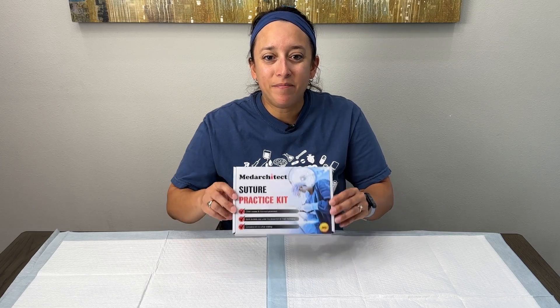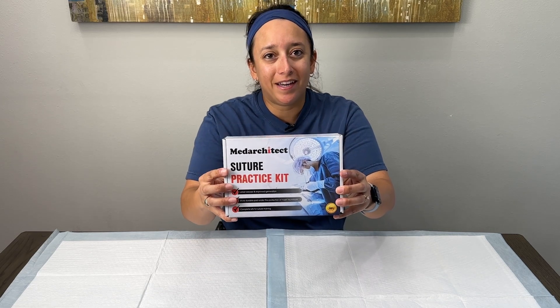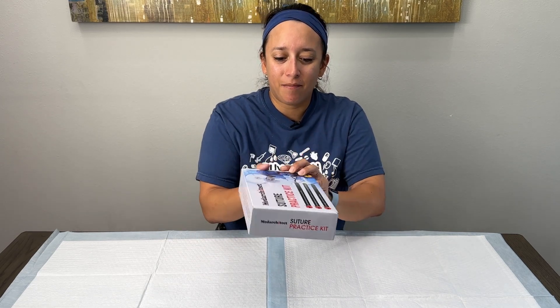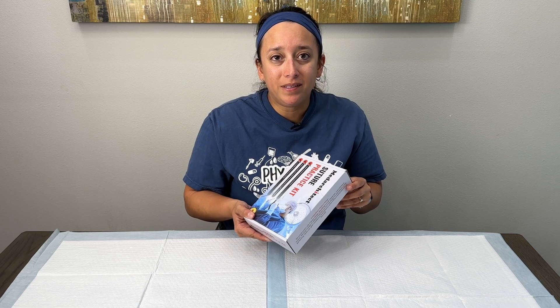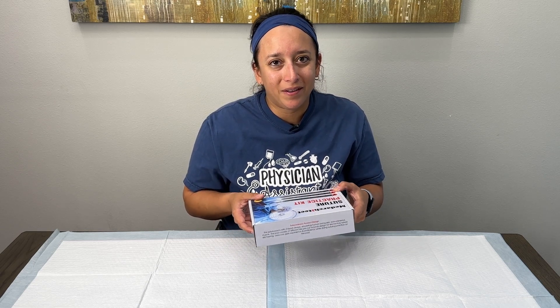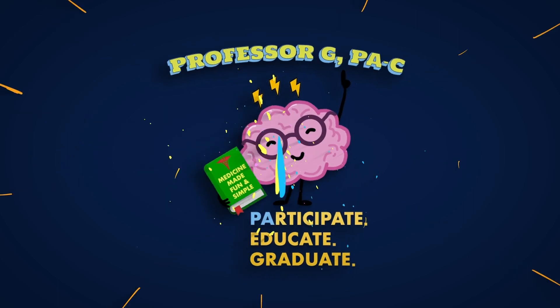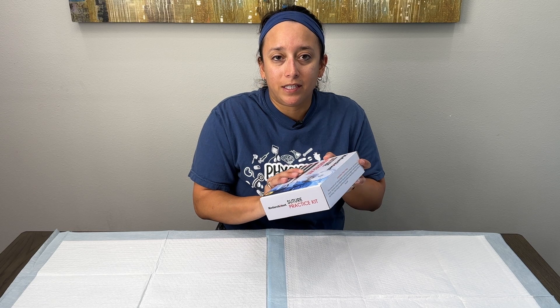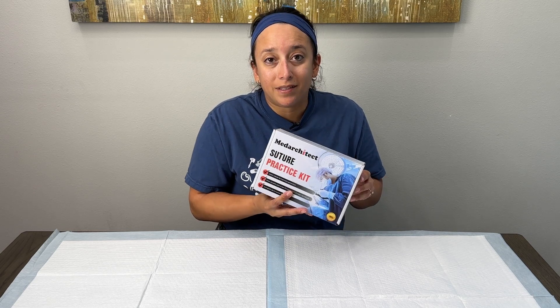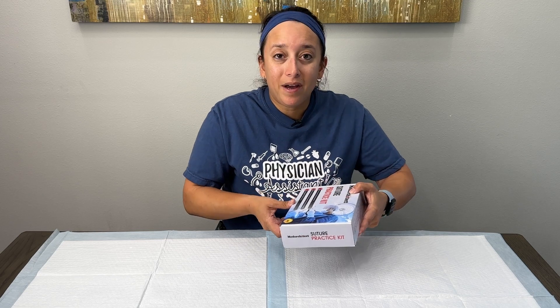Today we're going to be doing an unboxing of the Med Architect suture practice kit that you can get on Amazon. We're going to open this up, take a look at what's included, and I'll give you my opinion on the kit. We want to thank the folks over at Med Architect who sent us the suture practice kit so that we can review it here on our YouTube channel.